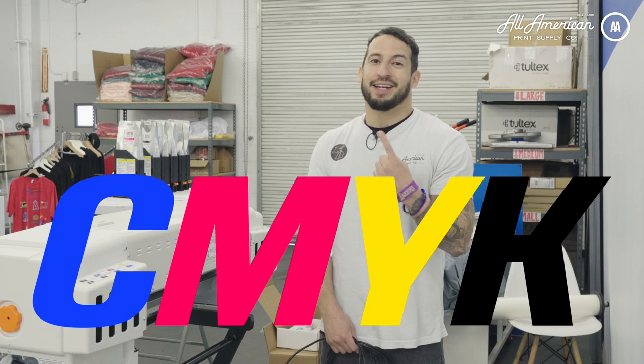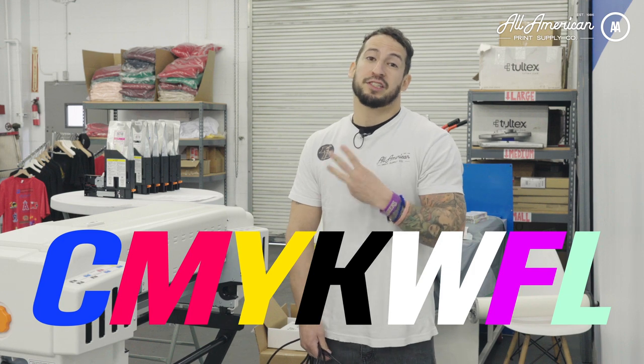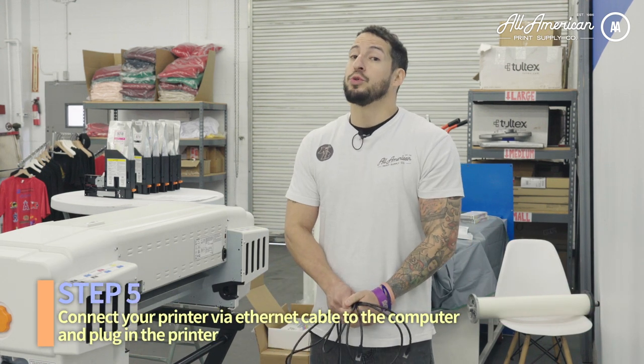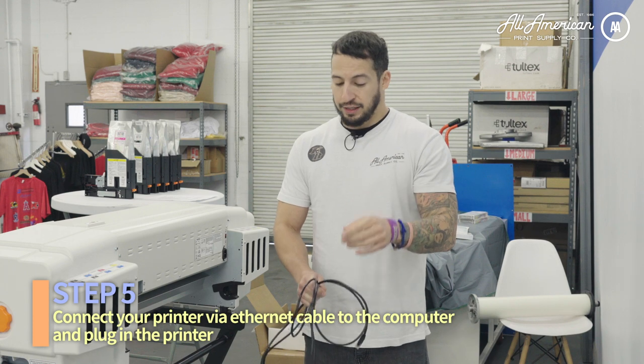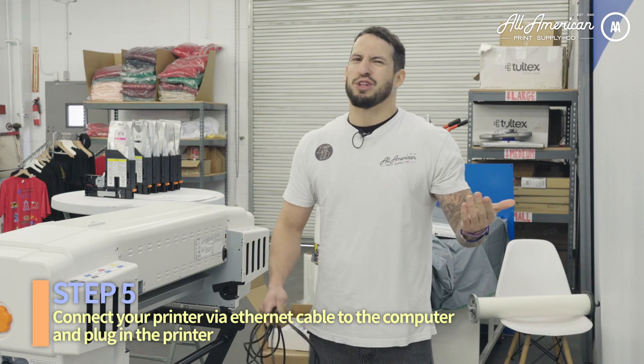There are going to be a few different ink configuration options available for your STS MUTO DTF printer: CMYK, CMYKWW, and CMYKW fluorescent — with fluorescent ink coming soon. Next is going to be to connect the printer to your computer — PC only. Because the machine has no printer USB port, it's going to be Ethernet, which is fine — Ethernet's better.